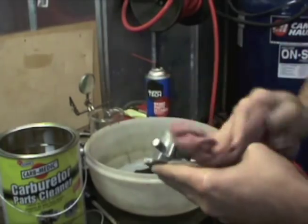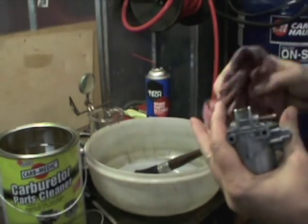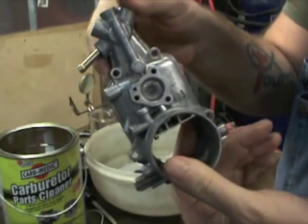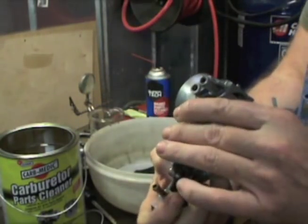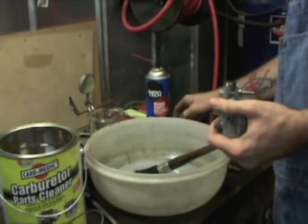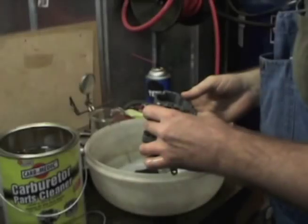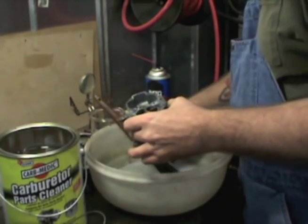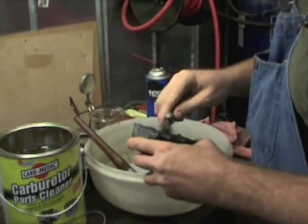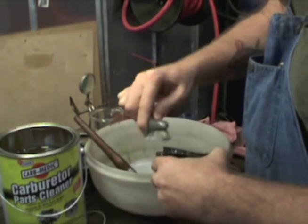We'll start on the main body of the carburetor. Quick shot of how clean it came — cleaned up really, really good. That's a whole lot better than what we saw when we were tearing these carburetors down. I don't want to bore you guys too much — this is what I do personally with the carburetor. Basically, all you're going to be doing is the same thing you did on the other one.